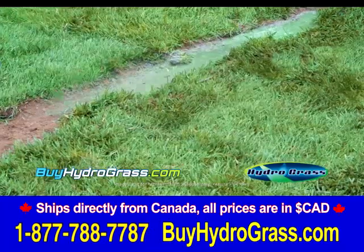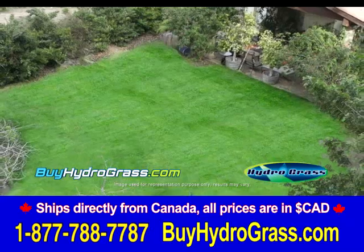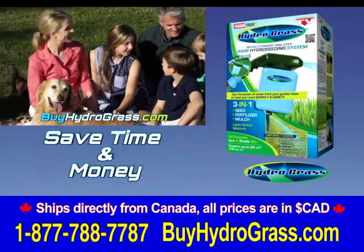Hydrograss is great to patch up these hard-to-grow spots on your lawn, but it's also perfect for larger areas. Why seed, then spray, and fertilize when you can do it all in one easy step? Save time and money with the new revolutionary Hydrograss.